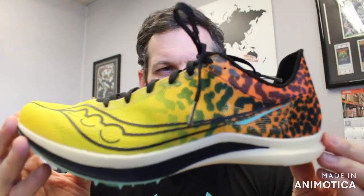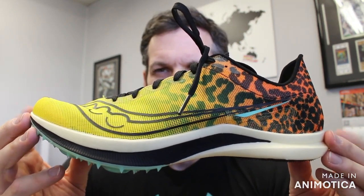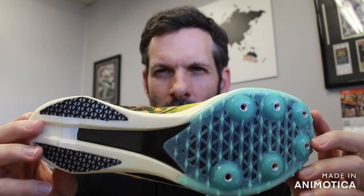The Cheetah is an 800 to 1500 meter middle distance spike, comparable to your Nike Zoom X Victory and the Adidas Ambition. So it's in that middle distance 800 to 1500 meter range.